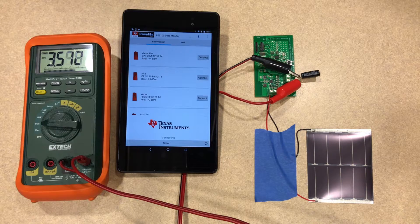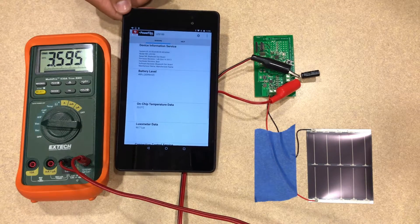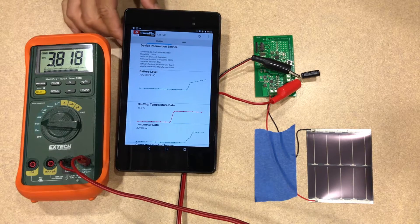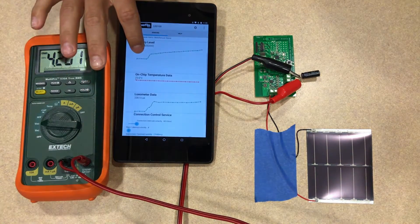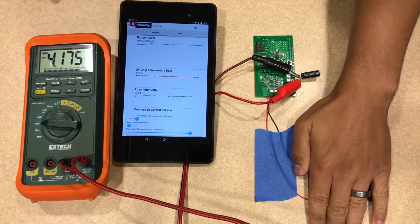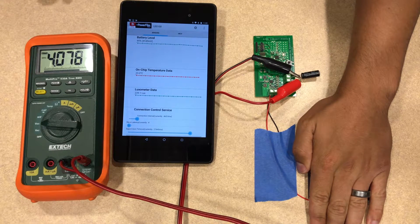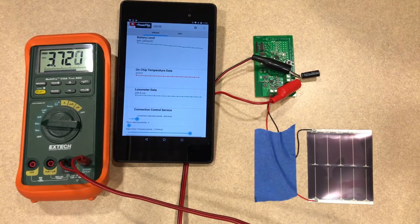Now that we're at 3.3 volts, that's when the output will turn on. Since we have already connected to the LES100 board, the Android data monitor app is configured to automatically reconnect as soon as it sees it again. So now we can see the battery level, and that changed dramatically. We're sitting at the capacitor about 100% full. If I cover the solar panel, you can see the battery voltage — or the voltage across the capacitor — starts to drop. And if I uncover the panel, the battery voltage will go back up to 100%.